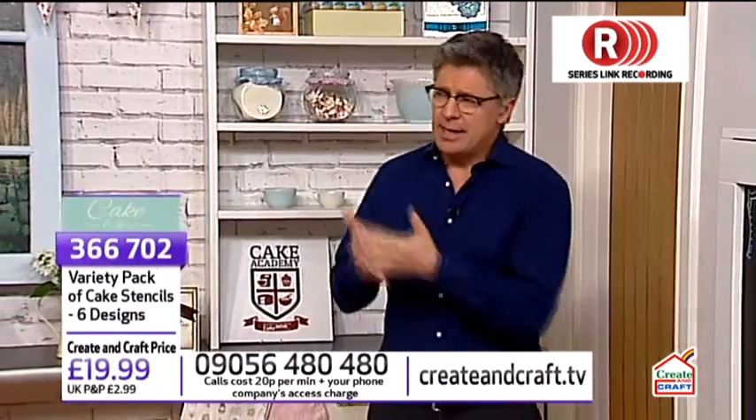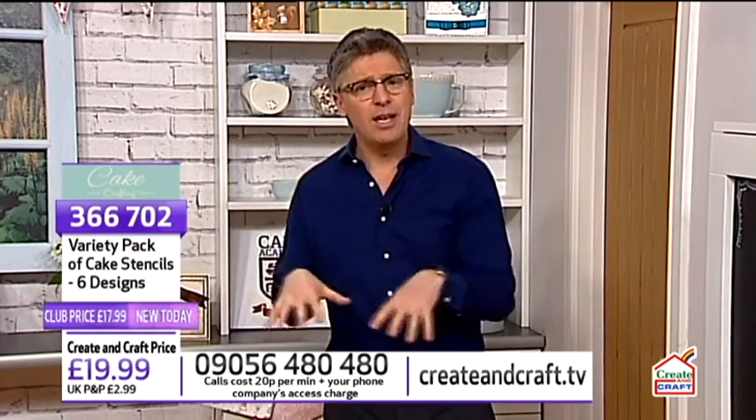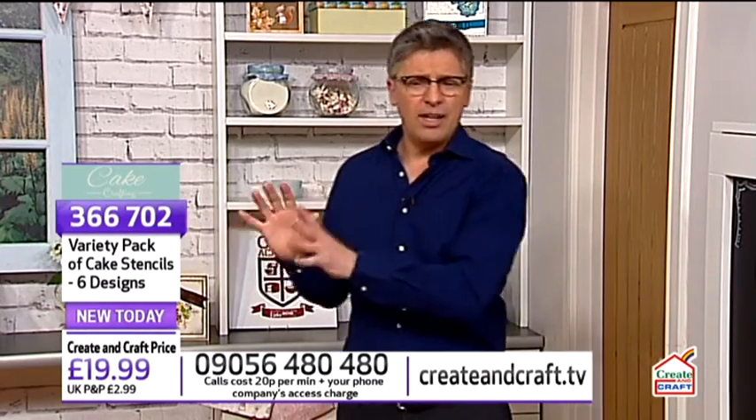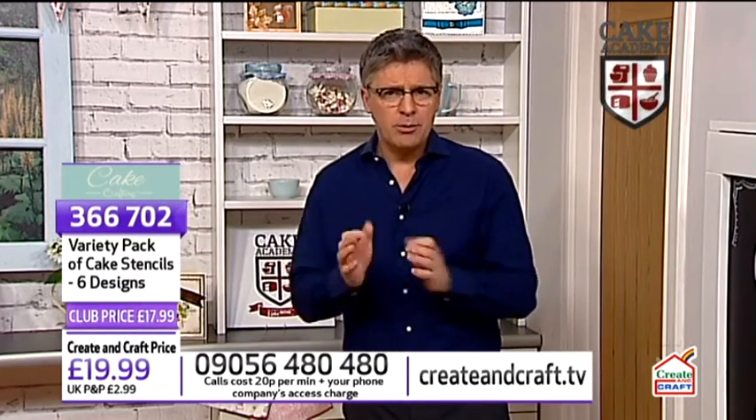Throughout the show we're going to show you some special techniques. You will be able to purchase most of the items on the show - if you don't see it, it will be on our website createandcraft.tv. Now this show is really about new customers - people who are more into their caking, cake designing and decorating. You will see the details appear on your screen - we call it the L here in home shopping. It gives you the item number, what it's called, how much it costs, and where you can buy it.